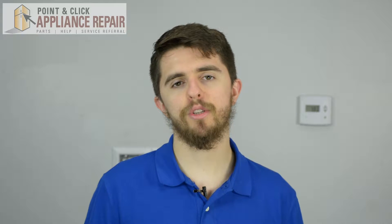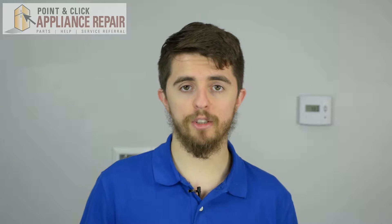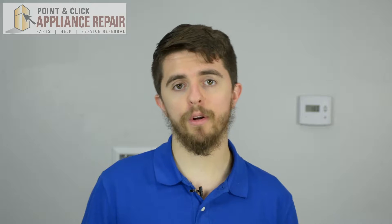Hi, I'm Jordan. Today, I'm going to show you how to replace the door support on your GE gas range. The reason you might need to change this part is if your supports are either broken or missing.